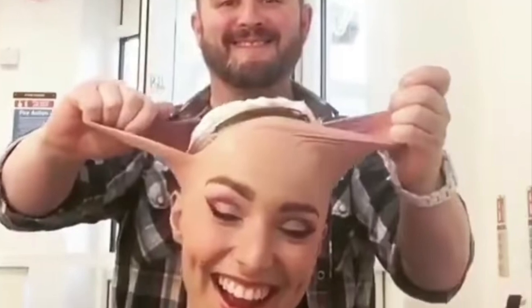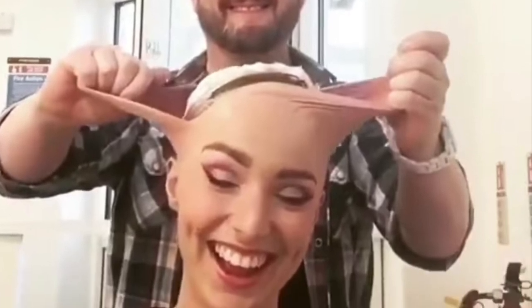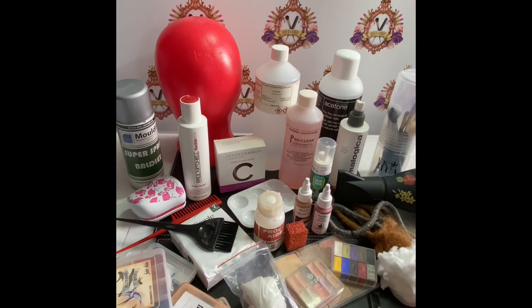I know it looks a little bit scary and a little bit freaky but it is only make-up. Here's my kit and some of the products that I used to create the ball cap make-up look.